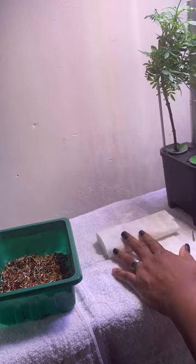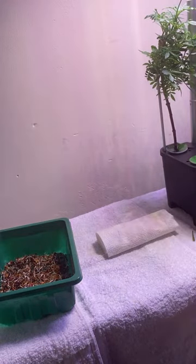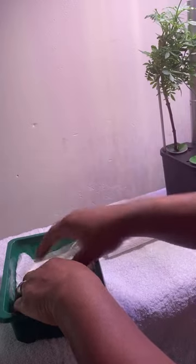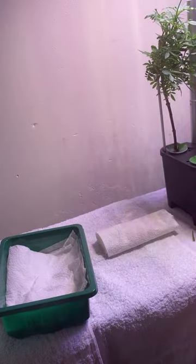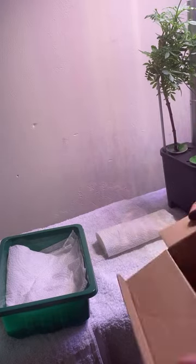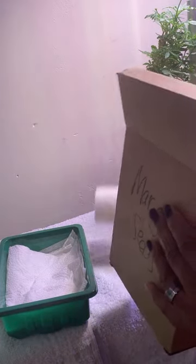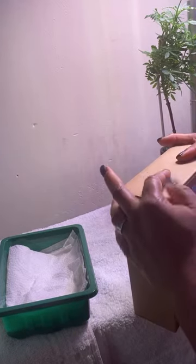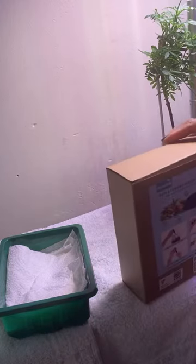I'm going to wrap these up in this paper towel and stick them back in a dark box. I'm also going to take this paper towel and place it over this one. The ones we just plucked off — I'm going to take them and put them in this dark box and let them dry. Just sit them in there and forget them — set it and forget it.